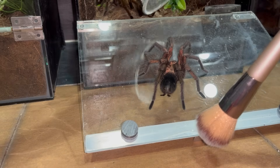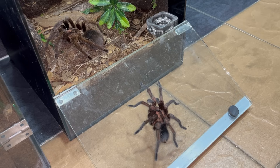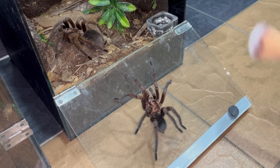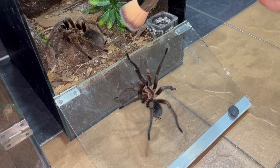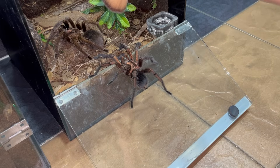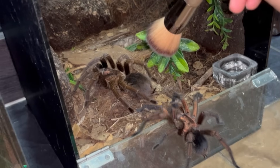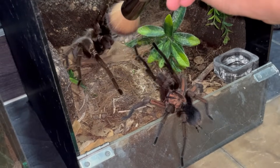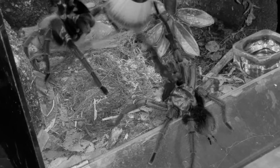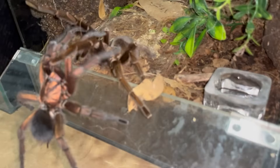Alright, hopefully he knows what to do. He's slowly moving in — I'm going to have to be very careful. He's got to tap, not just walk in. Oh my goodness, he didn't even flinch when the female raised up her fangs. What a brave male!